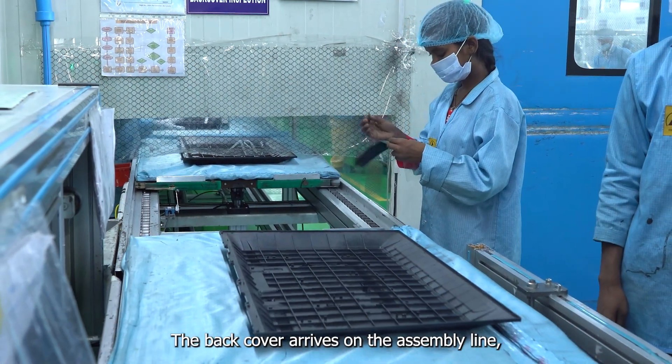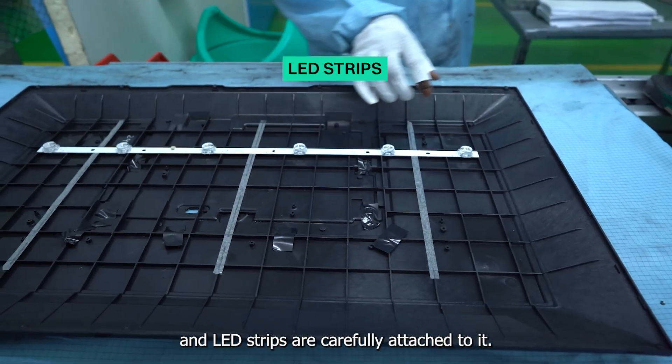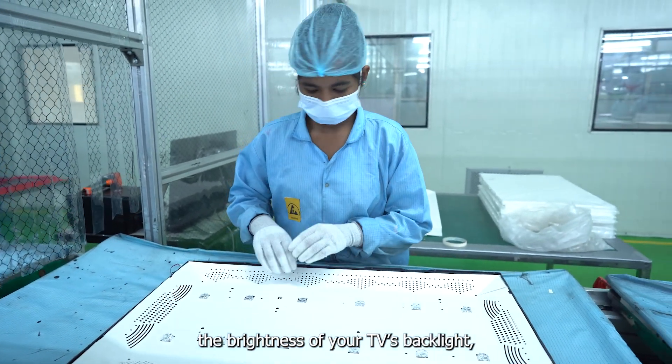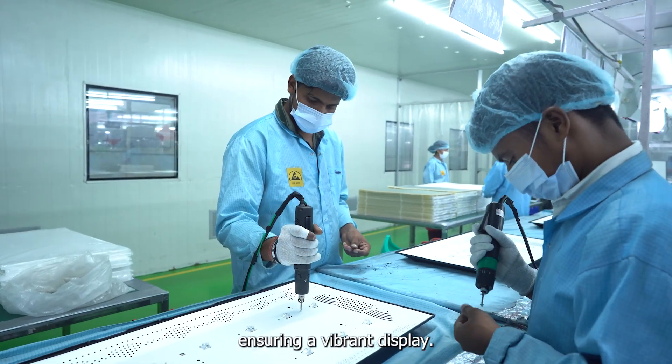The back cover arrives on the assembly line and LED strips are carefully attached to it. After this, a reflector sheet is added to enhance the brightness of your TV's backlight, ensuring a vibrant display.